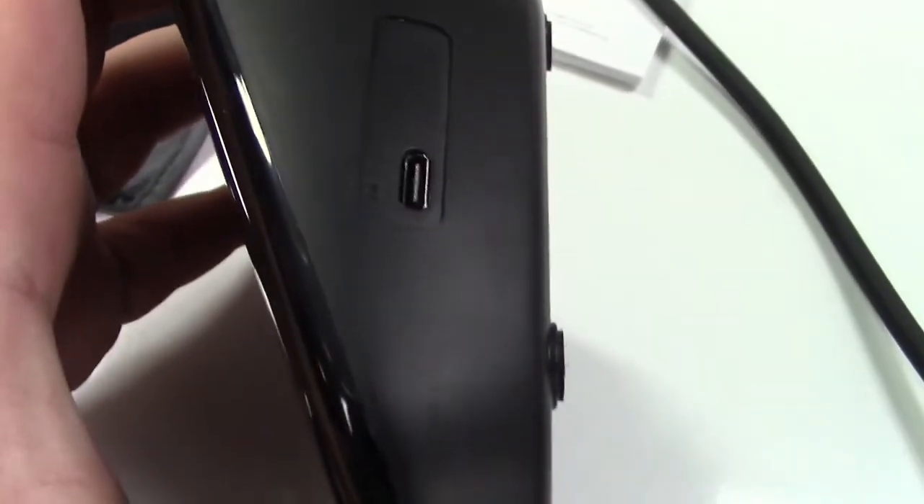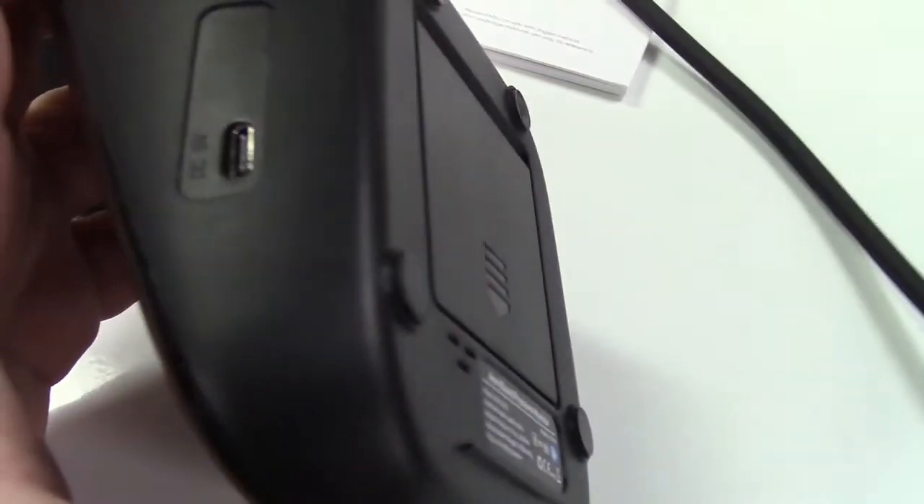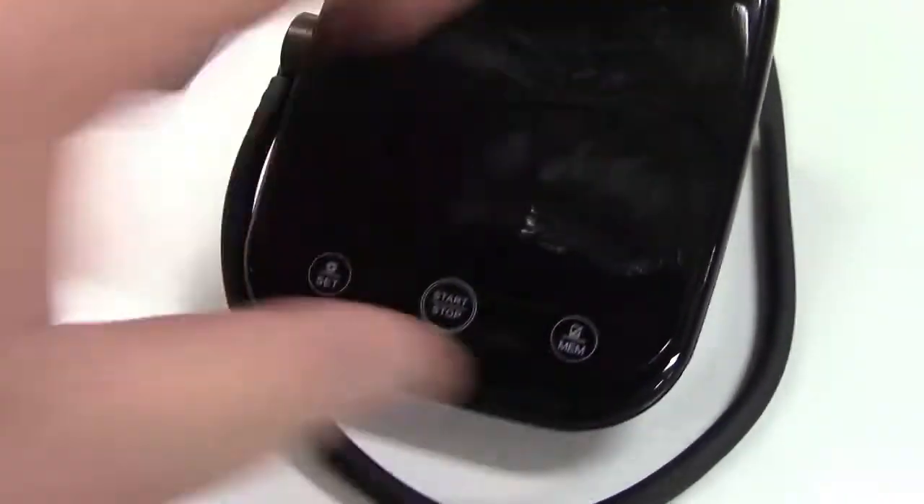One other thing to point out: there is a USB-C port on the side, so you can put in rechargeable triple-A batteries. If you plug in a USB-C cable, it will not only charge the batteries but can also just power the unit itself.